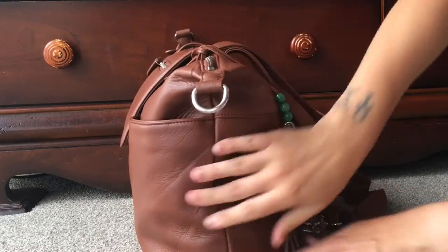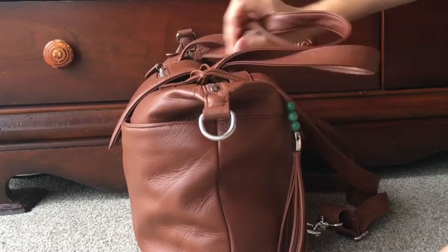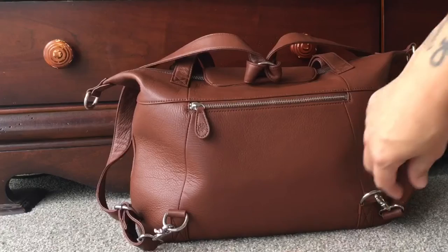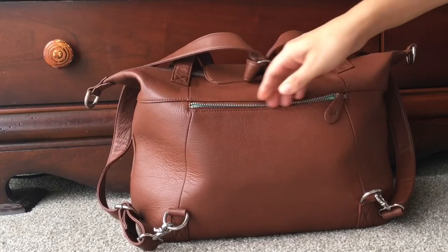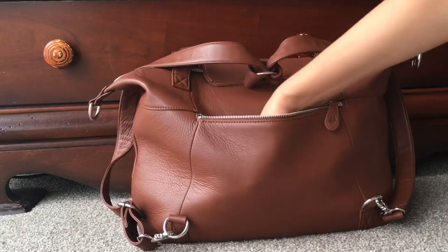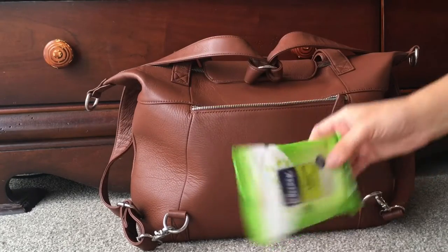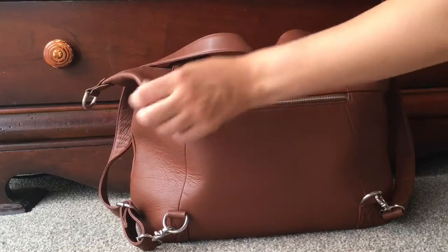On the side there's nothing — it's a slouchy kind of look. There's a zipper at the back, and you want to put flat things in here because this will be against your back if you're wearing it as a backpack. I put my antibacterial wipes in there because I like to get to those pretty easily.